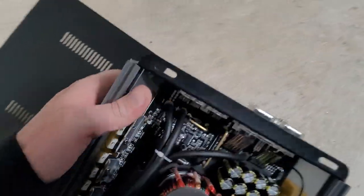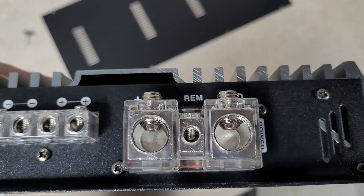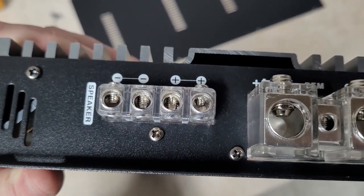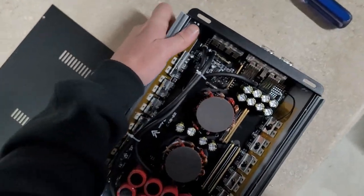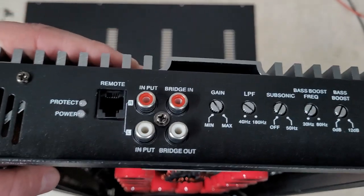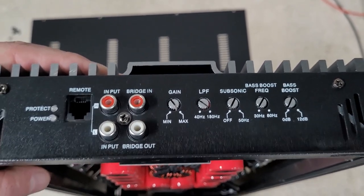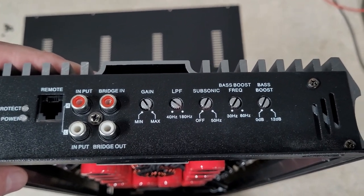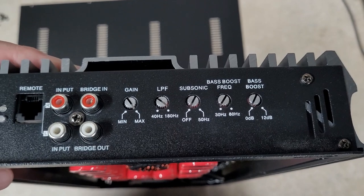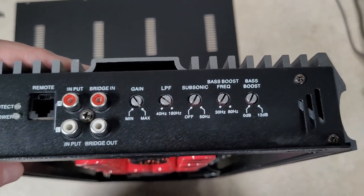I'll have to show you the power connections — some large 1-aught cable. That may fit 2-aught welding, not sure. Two pairs of speaker outputs, which is nice. It does have power and a protect LED. That's the plug for the bass knob. It has a pass-through input-output. It doesn't appear to be strappable. It has a gain, low-pass filter from 40 to 180 hertz, subsonic from 0 to 50 hertz, and bass boost 30 to 80 hertz with a 0 to 12 dB bass boost knob. Pretty standard fare there.